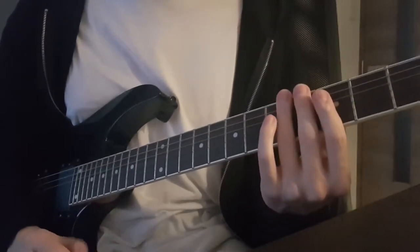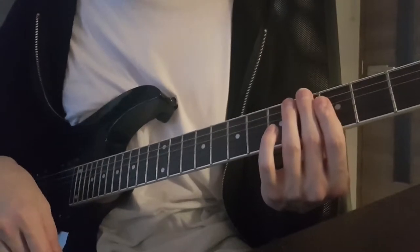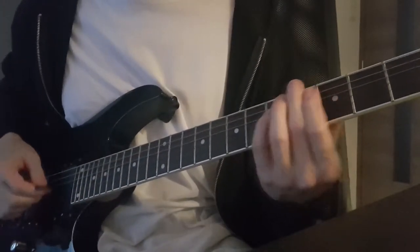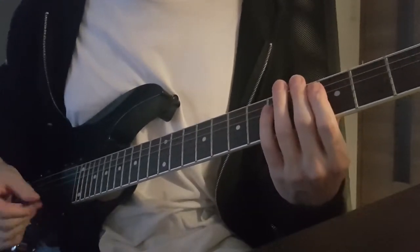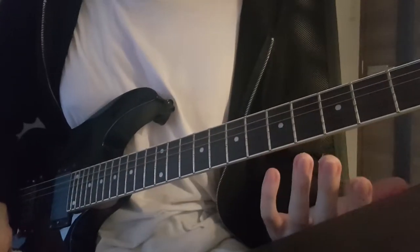When sliding between power chords, you want to keep pressing the strings down the whole time, because if you don't apply enough pressure you're going to get that string scratching noise. It should sound clean like this.